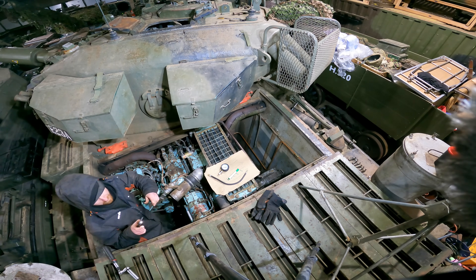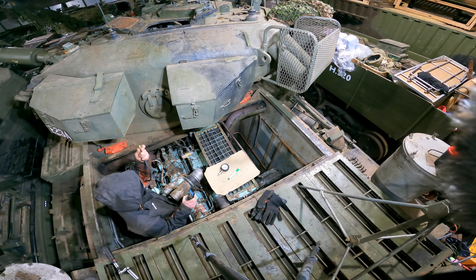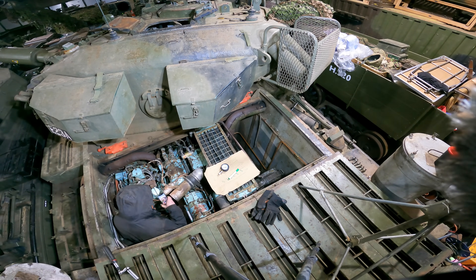Luckily, because the inlet plugs are directly underneath the manifold, I can figure out where they are just by feel - or whatever that sense is where you know where your hands are.